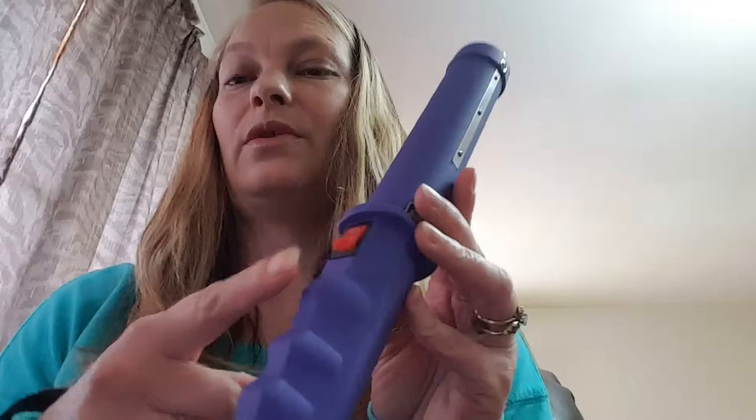When you push it up the second time, it's the taser part, and this is how you activate the taser. Let me move my hand before I do it. These ribs all the way up through here — so if somebody tries to grab this from you and take it, they're gonna get shocked. This is gonna light them up, and we have these points on the end too.